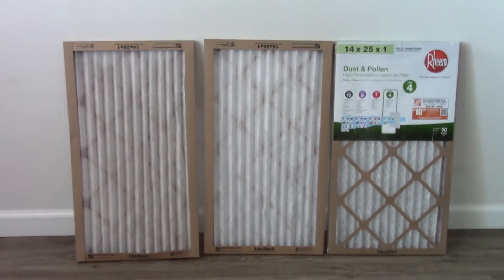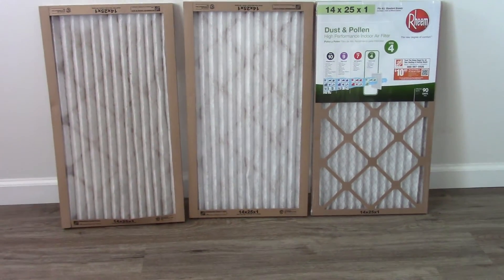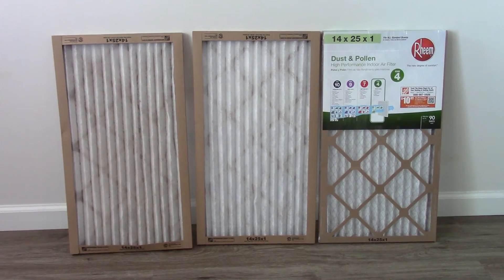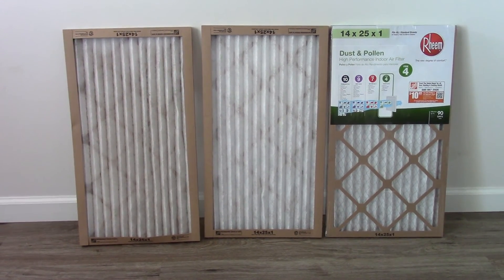So anyway, just concluding this little part of our preparedness series. Your furnace filter is a very, very important part of maintenance. It's inexpensive and cheap insurance. All right guys, till next time. It's been Scott with BWSR Bushcraft. Pack light, pack tight, stay hydrated.